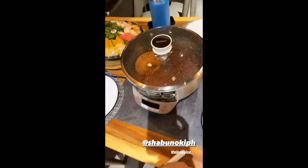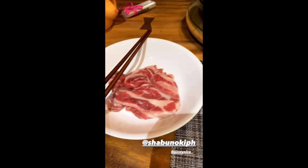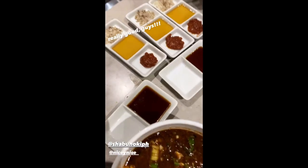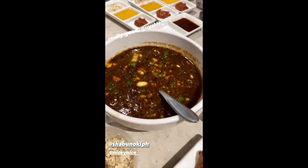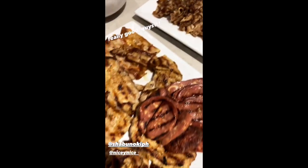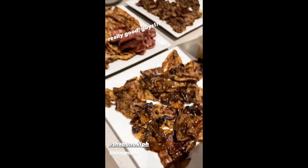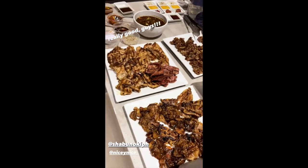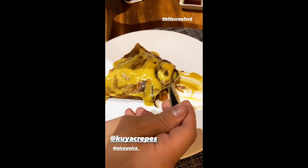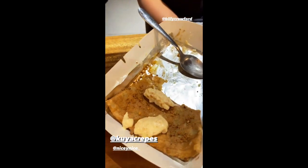And some shabu shabu. Yum, yum, yum. That's also beef. Beef. Pork. And some more beef. And we're having crepes with mango chocolate, mango whipped cream, and then this one is lemon with lemon whipped cream. Oh, so good — I like lemon too.